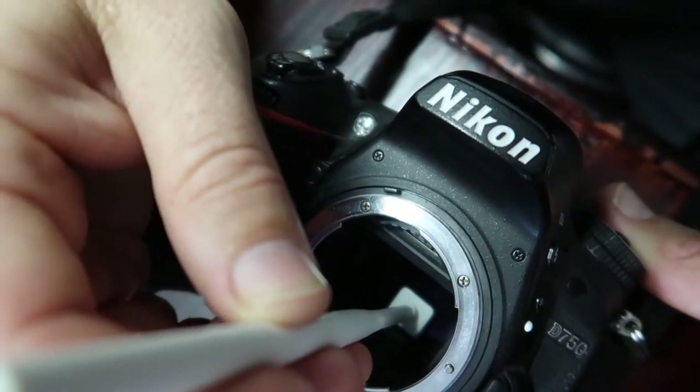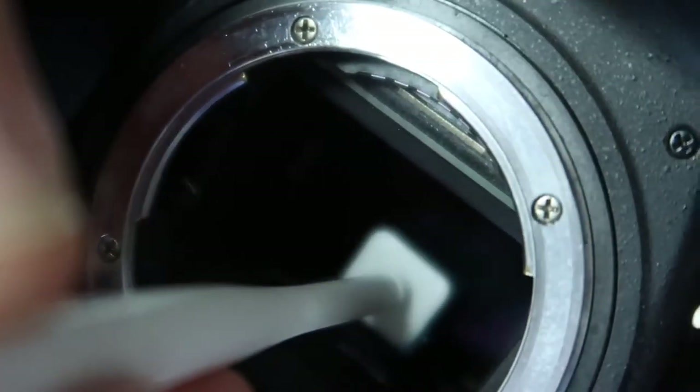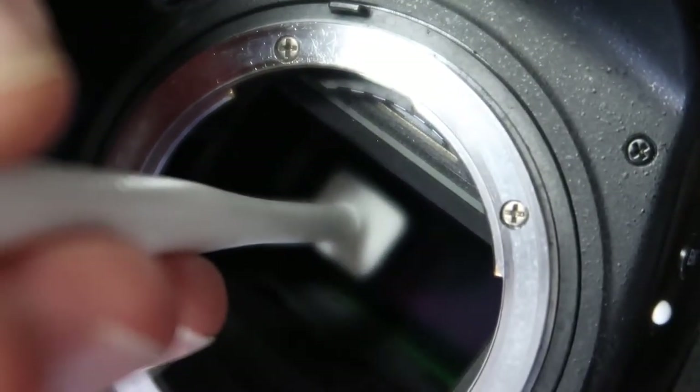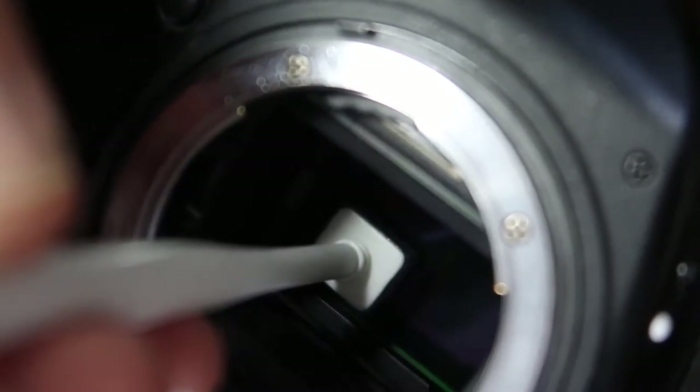The first time you ever do this it'll scare the crap out of you, because you're gonna think you're ruining your sensor with this big sticky stick. But see how it pops off? That's just naturally what it does — it's okay.